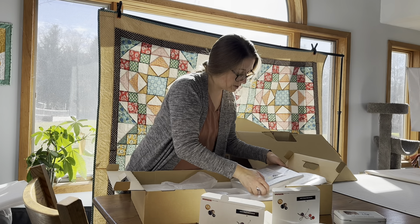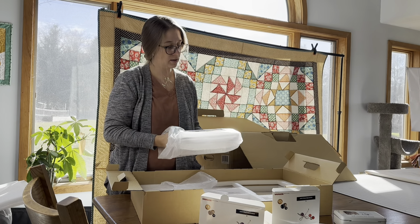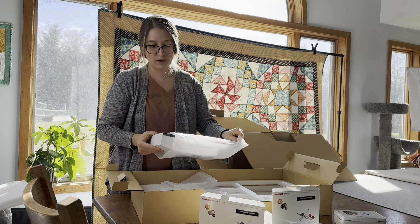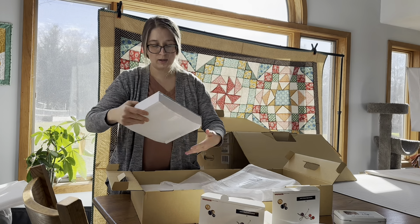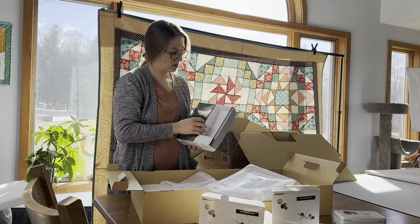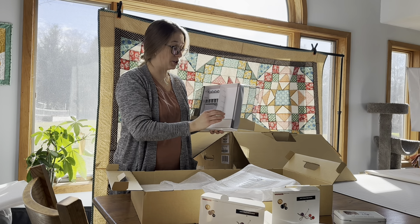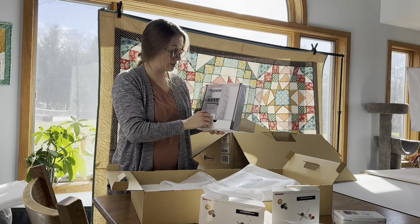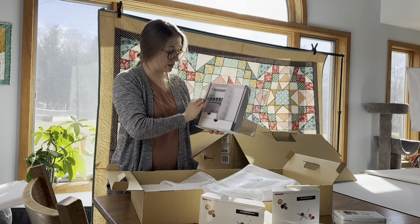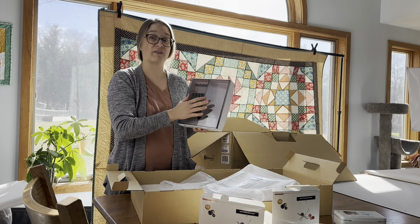The other thing here is the accessory case, which comes with the machine. It's a spot to hang your presser feet and organize all of your things. There are little drawers you can use, and it's a really handy, clever little case for keeping everything neat and tidy.